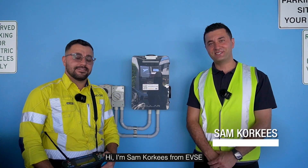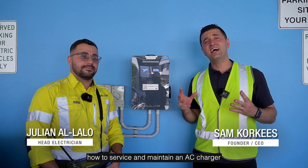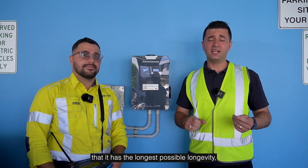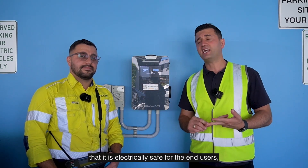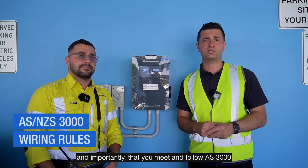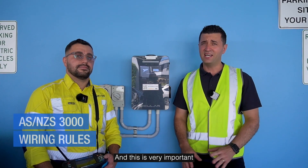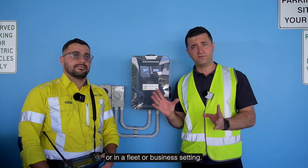Hi, I'm Sam Corkies from EVSE and I'm joined by our head electrician Julian. We're going to show you today how to service and maintain an AC charger to ensure it has the longest possible longevity, that it is electrically safe for end users, and importantly that you meet and follow AS3000 requirements around periodic maintenance of an EV charger. This is very important if your charger is available to the public or in a fleet or business setting.